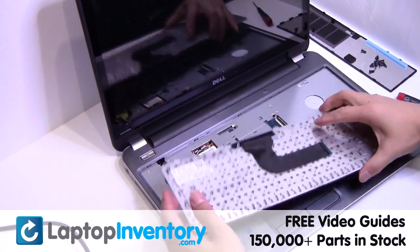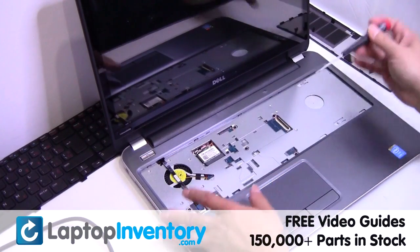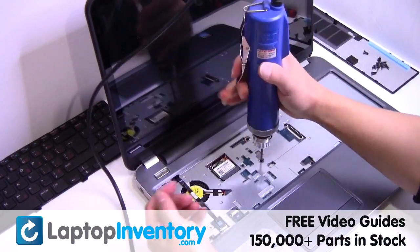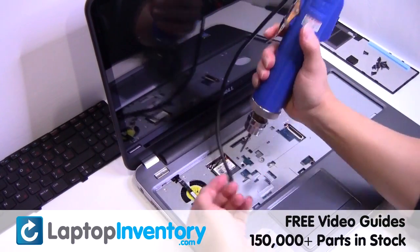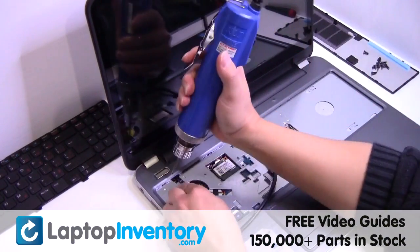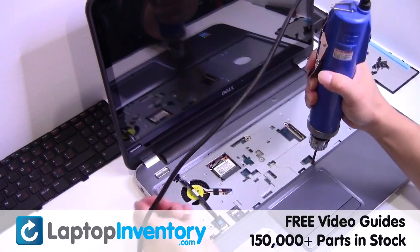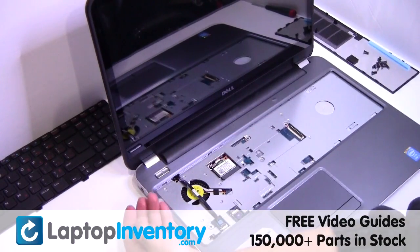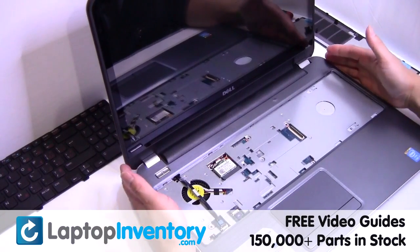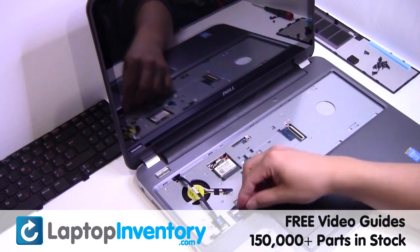Unplug the cable. Gently disconnect the cable. Unplug the cable.